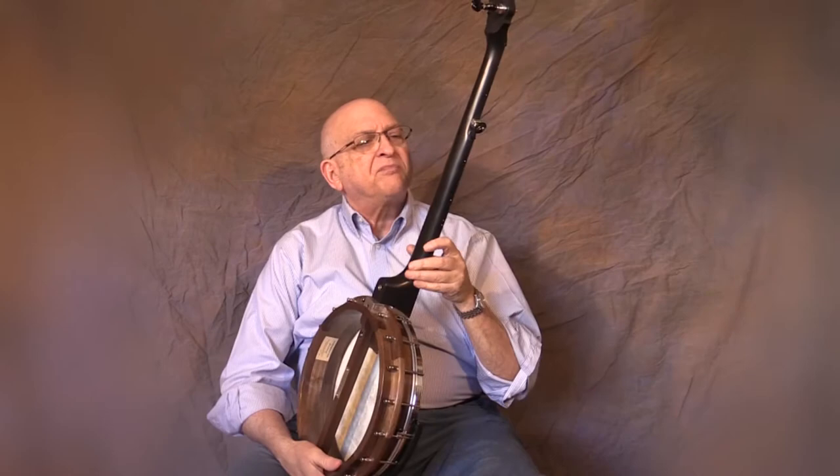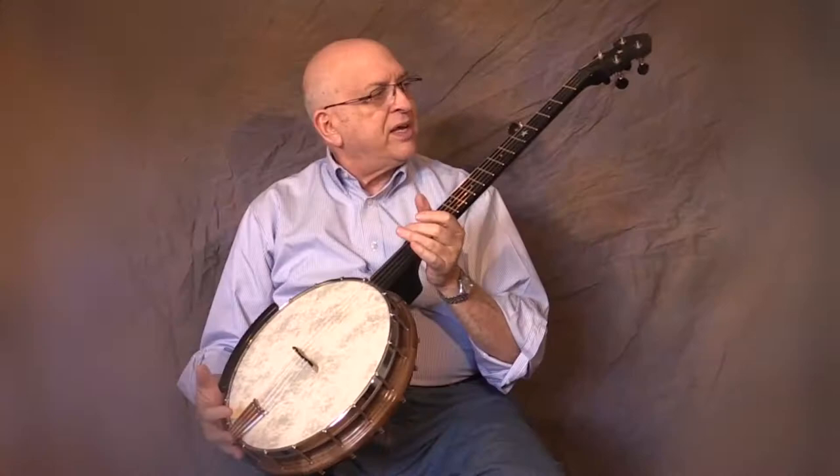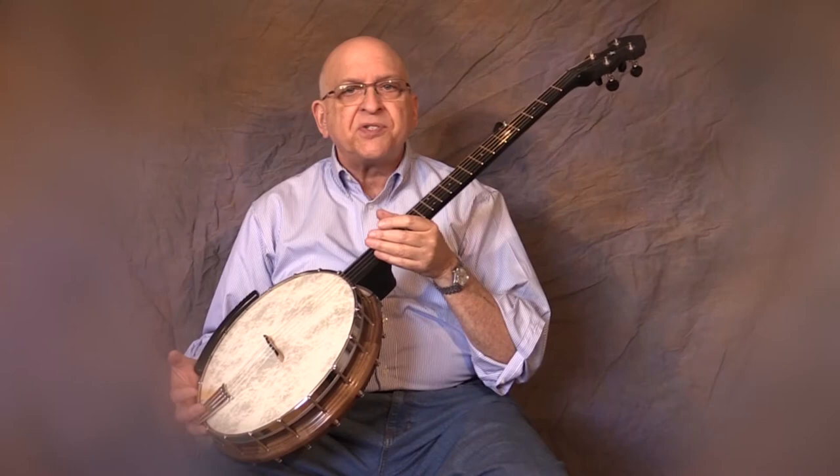The neck is from Goldtone and it is a brand new model of their graphite composite banjo neck. It has an extra long scoop so you can really get that harmonic cluck at the 19th fret area. It's got 17 frets clear of the scoop. The frets themselves are Evo Gold fret wire, which is extremely long wearing —